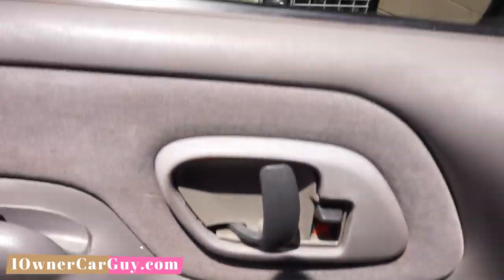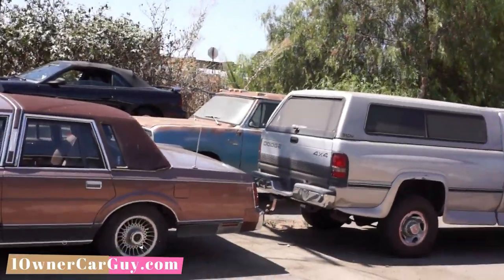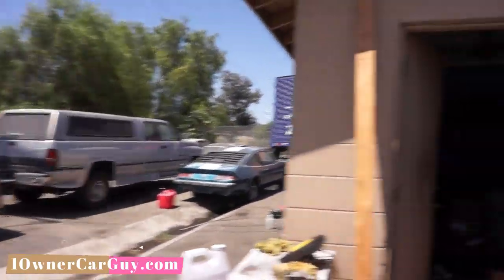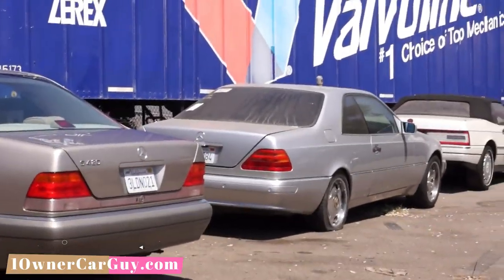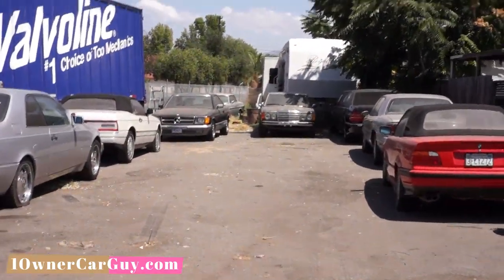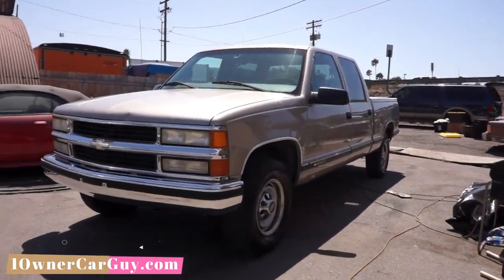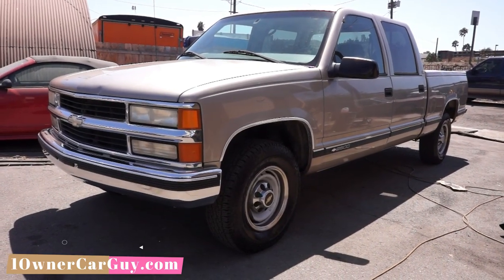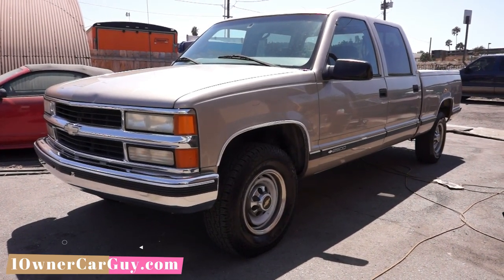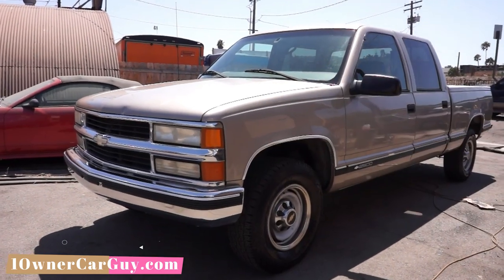That's pretty much the whole thing. Lincoln Town Cars, Mustangs for sale, a Dodge 4x4, a Dodge crew cab dually, a Mercedes S420, a coupe 500, a little BMW convertible — all kinds of stuff. This stuff has to go and I'll sell it cheap. If you're interested in this truck, give me a call — Nathan, 406-546-8748. Check out my website, oneownercarguy.com. Thanks for watching. Subscribe — click that little bell for notifications.